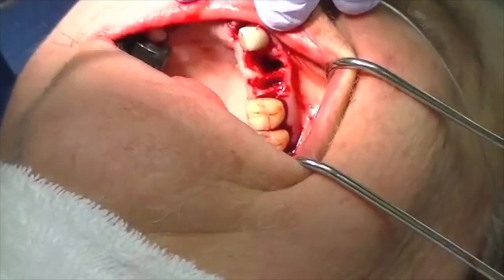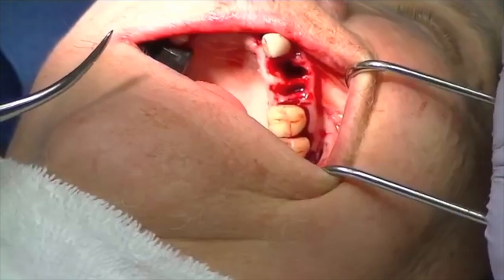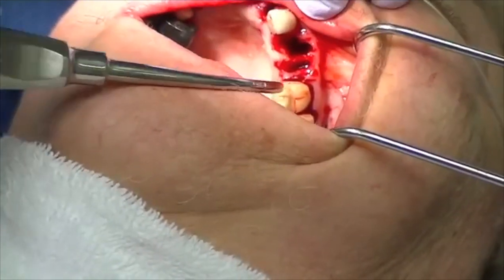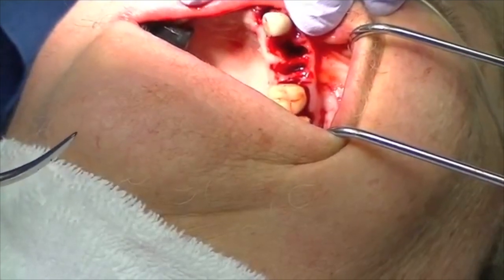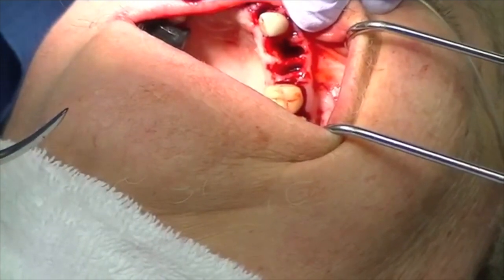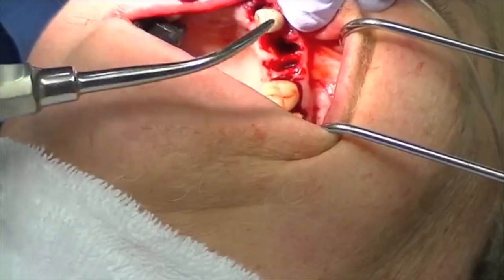On the upper left side, we've removed everything except the cuspid and the two molar teeth. Removing a second molar can be a little difficult, as many of us have experienced, in that we have a tuberosity that oftentimes attaches to the tooth, which can make extraction difficult.